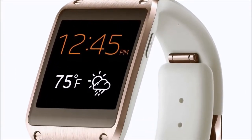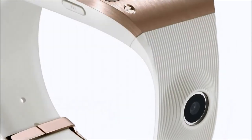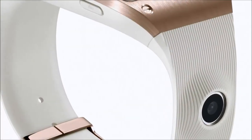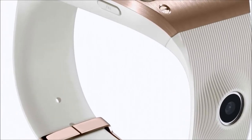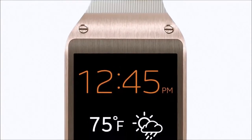It comes in a ton of other colors. If you're looking for one of these, check out the link below in the description. This rose gold one — Amazon's got it today for 57% off. That's buy one, get one free type pricing. It's an amazing deal.